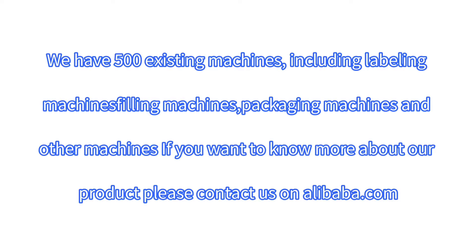We have 500 existing machines, including labeling machines, filling machines, packaging machines and other machines. If you want to know more about our products, please contact us on Alibaba.com.